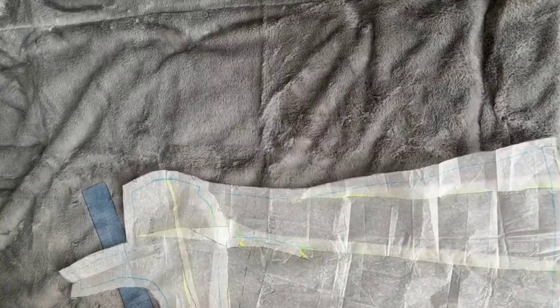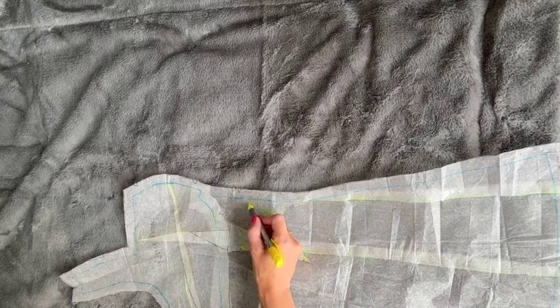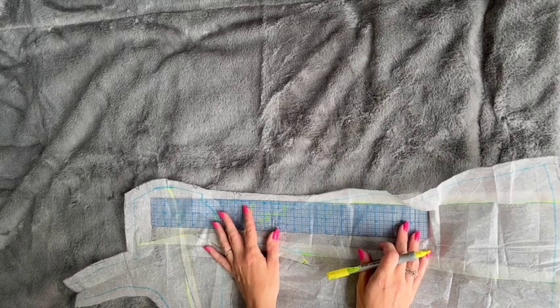To enable us to cut this piece on the fold, the centre front needs to be a straight edge. To create this straight edge, I grabbed my gridded ruler to create a new straight centre front.